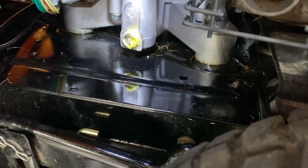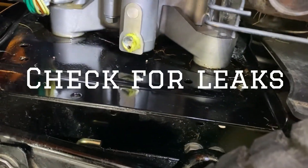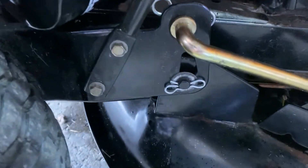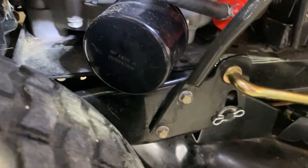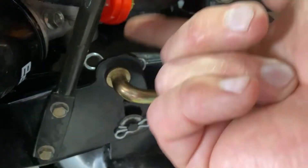Take a light and look around. Make sure there's no oil dripping from the drain plug, oil filter, or fuel filter — nothing dripping. Rub along the bottom and make sure there are no drips on your fingers. Nice and dry — good.